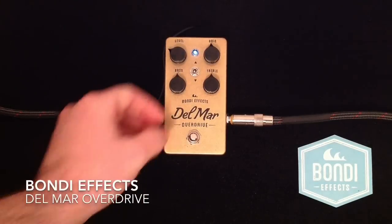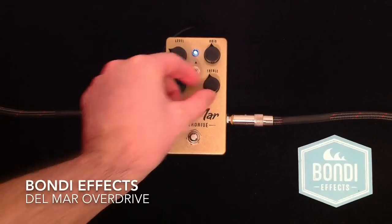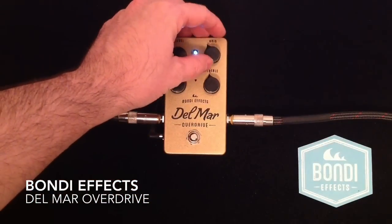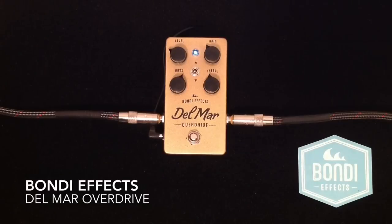As you can hear, there's quite a range in there. I'm going to boost the bass a little and back off just a touch on the treble and bring back the overdriven tone, just a little bit in this mode, and I'll let you listen again.